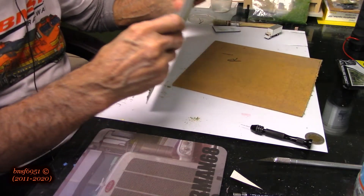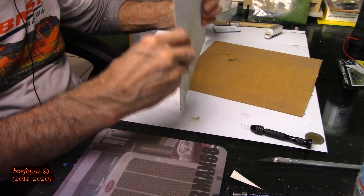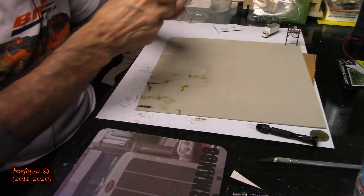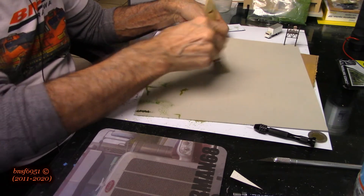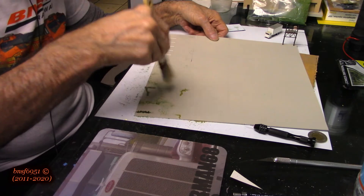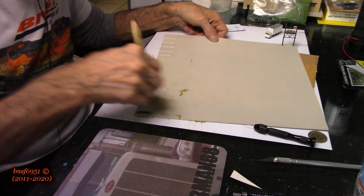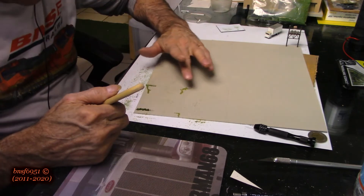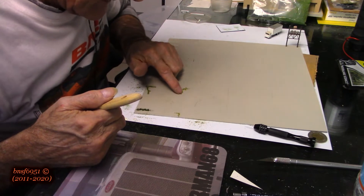Once this is starting to get dry, you can just take it — like I said, it may take more than one try. The only thing I don't like about the Woodland Scenics stuff is it creates its own static, as you can see — it's not really coming off of here. We'll just push it down and make sure it stays in there, fix whatever you can.